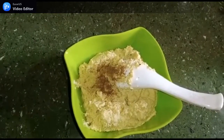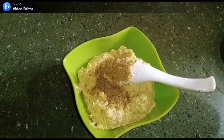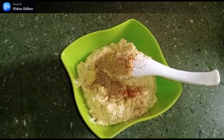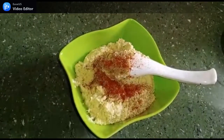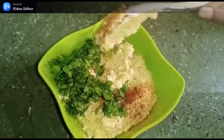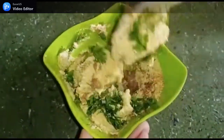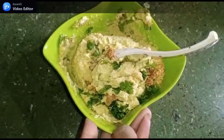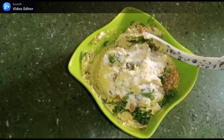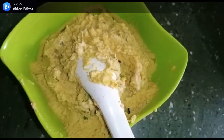We will add the spice powder, some fresh spice powder. We will add the curry leaves and mix them. Then we add a little more powder and mix it all well.